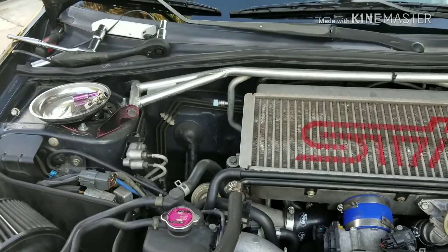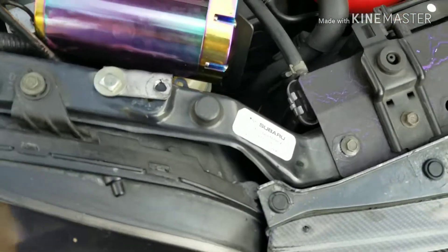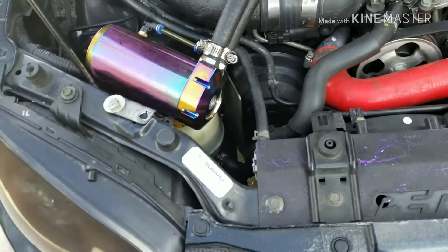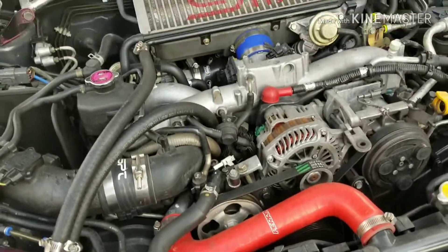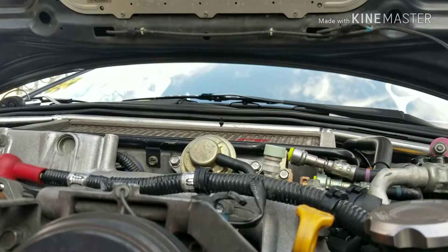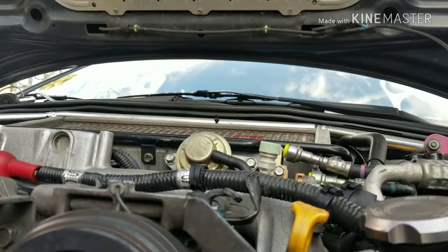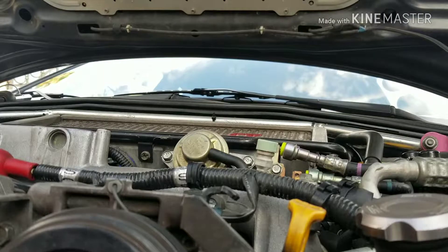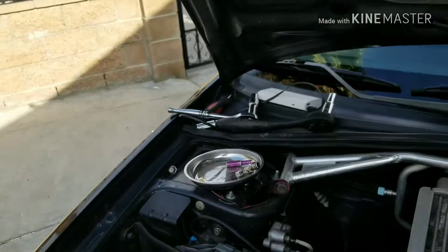I kind of put this over here so the turbo won't be so hot. We'll see how this works for a bit. I gotta remove this part — I'm gonna keep it in my trunk or something because that's not gonna allow the trunk to close. We'll see if the trunk even closes right now.